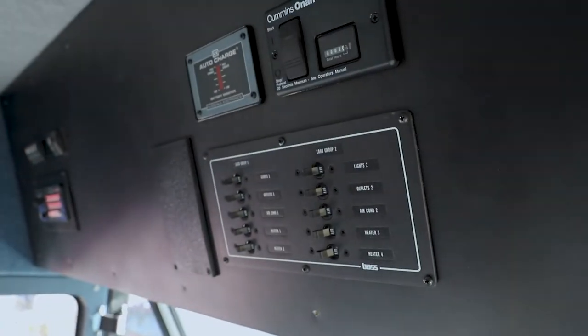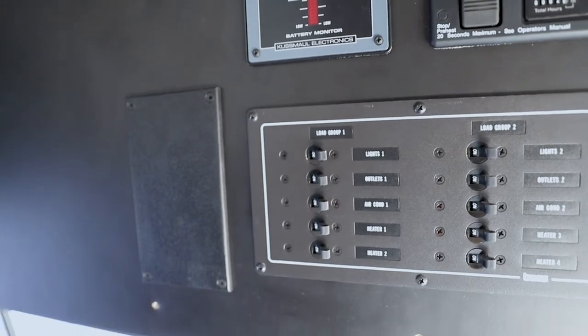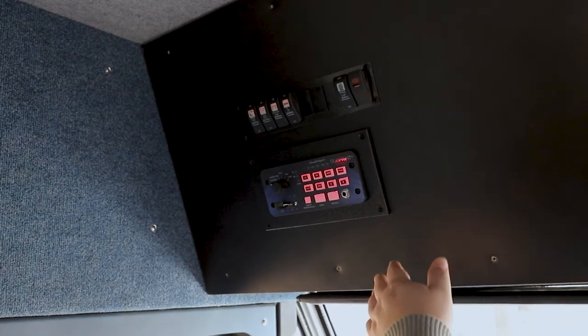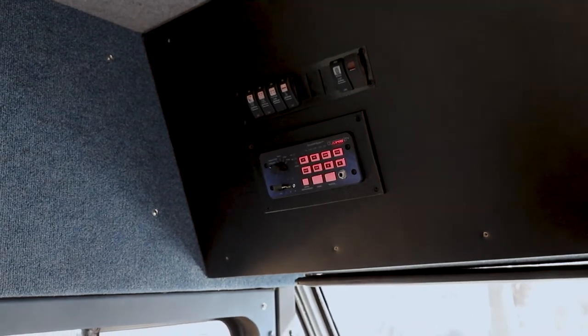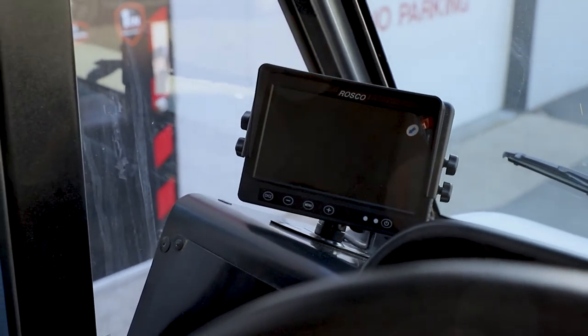Taking a look at the front, we repurposed the existing 110 volt distribution panel. We brought in our battery charger, our Onan generator controller, our blueprint controller with siren functions, and our 12 volt switch panel. We also replaced the old backup camera with a new Rosco and installed an ignition security system to make sure that the vehicle can idle safely with the keys out of it.